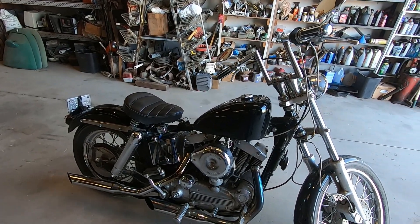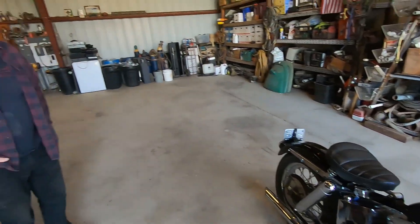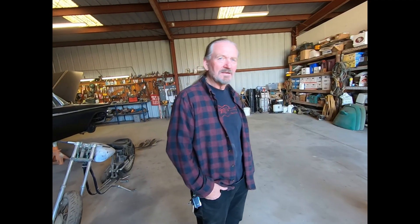Beautiful — that is absolutely fantastic. Yeah, it's even running good today. It's like everything else that's 50 years old — sometimes it takes a little to get it up and running.